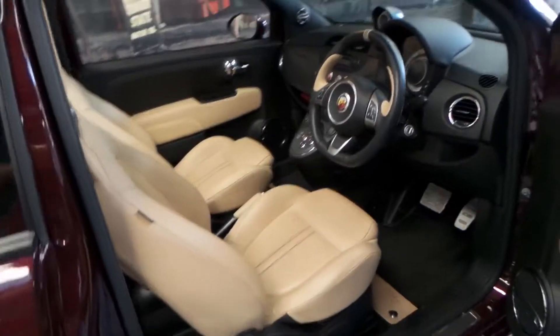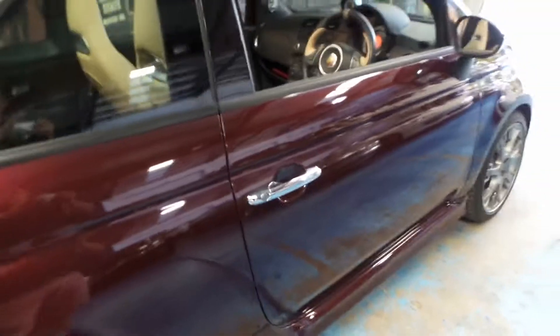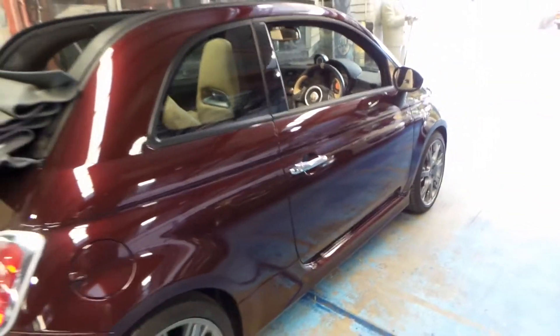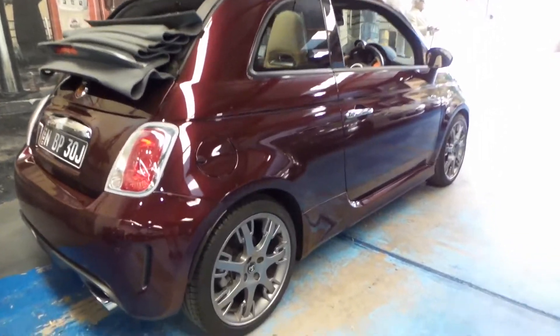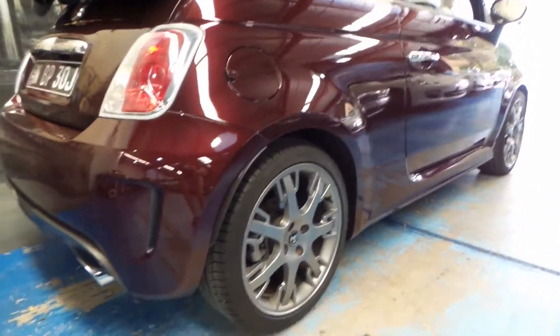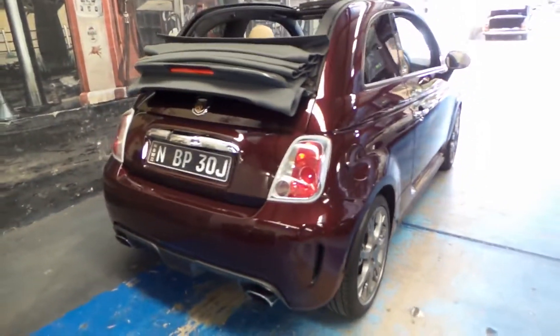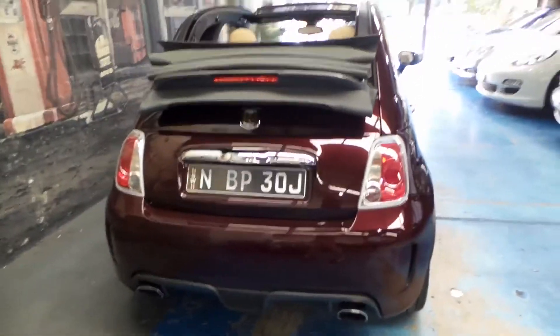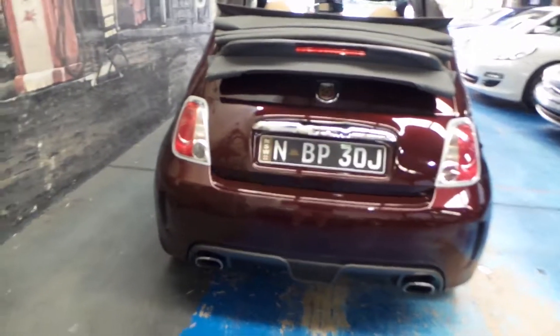It's got Bluetooth obviously. It's built on a 500 C body, which basically means it's got the convertible roof. You can see even the wheels have the Maserati look to them. It really is such a stunning car.